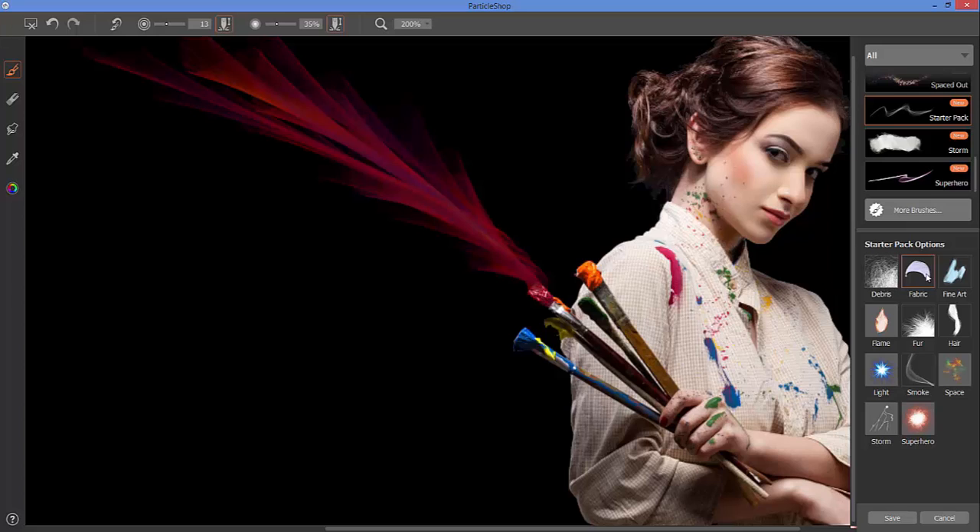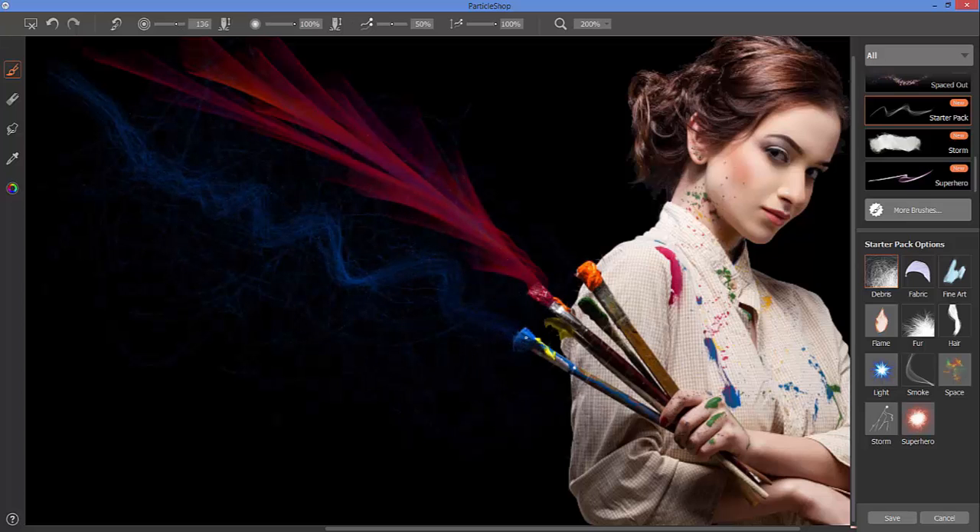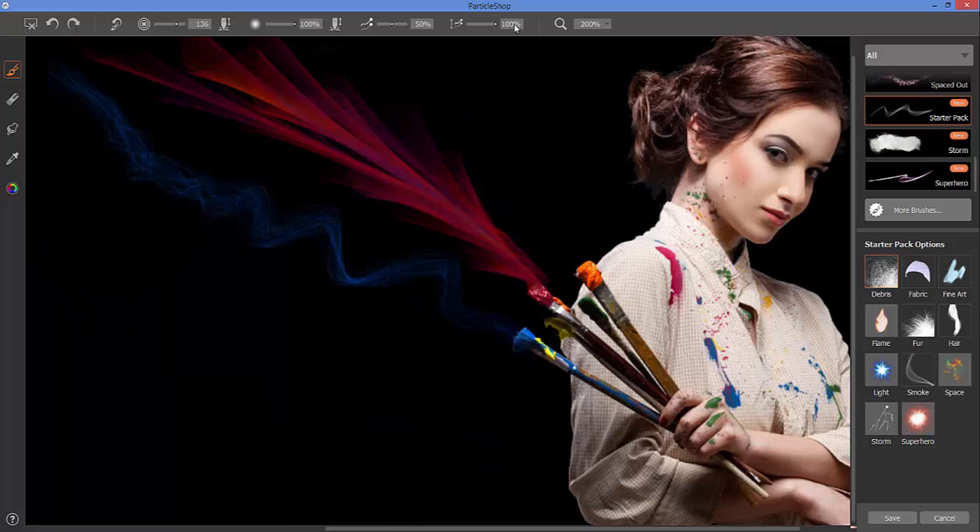Let's look at some starter pack brushes. The fabric brush lets you adjust size and opacity, but brushes like the debris brush have additional options. With debris you can set the opacity of the particle paths and the jitter of the opacity. Sampling a color from within the image, you can see as you size the brush up or down you can get a lot of dust and debris or just a little. With opacity jitter at 100% there's a lot of variation within the stroke.